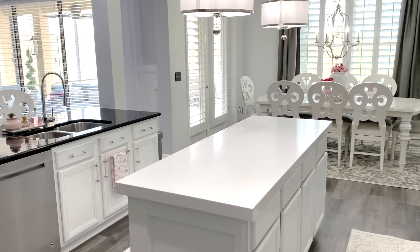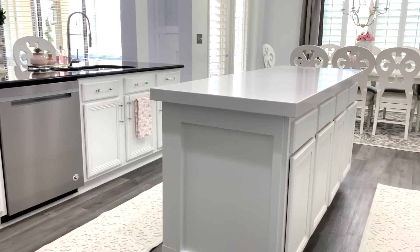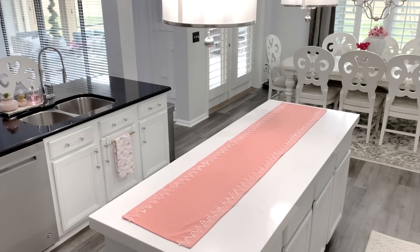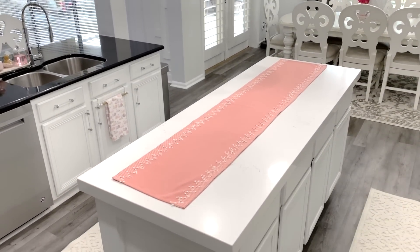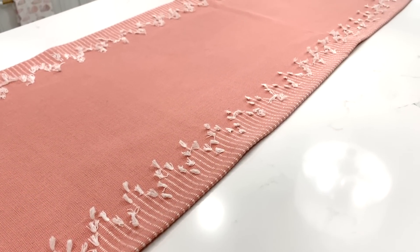You guys know that I'm a huge fan of doing buffets on our kitchen island because it's perfect for large crowds — guests can serve themselves, and it's less work for the host. Starting with a fun pop of color with the P1 Terracotta Woven Table Runner. I love the mini tassel designs that have that tribal earthy look.